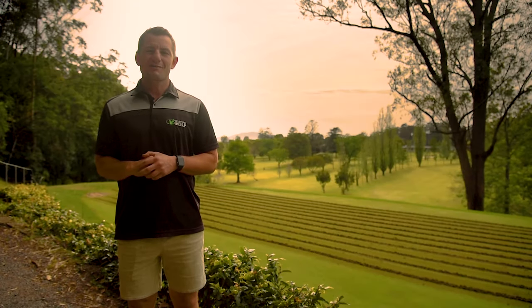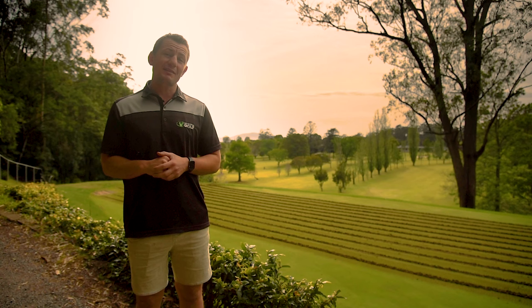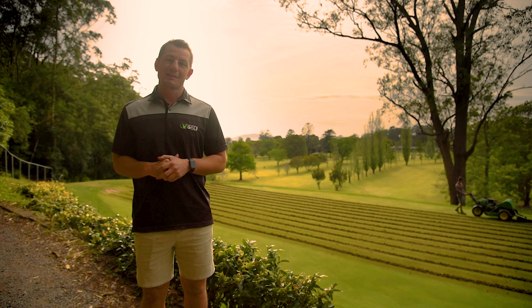Hi everyone, Joe here from Lawn Solutions Australia. Today we're doing something a little bit different — we're on a beautiful 18-hole golf course on the south coast of New South Wales. Today's a big day for the course and the club as they're renovating all of their greens, which involves coring, top dressing, scarifying, and fertilizing across all 18 greens. It's a massive job. Today we're going to take a deep dive into what this process actually looks like on a course of this size.